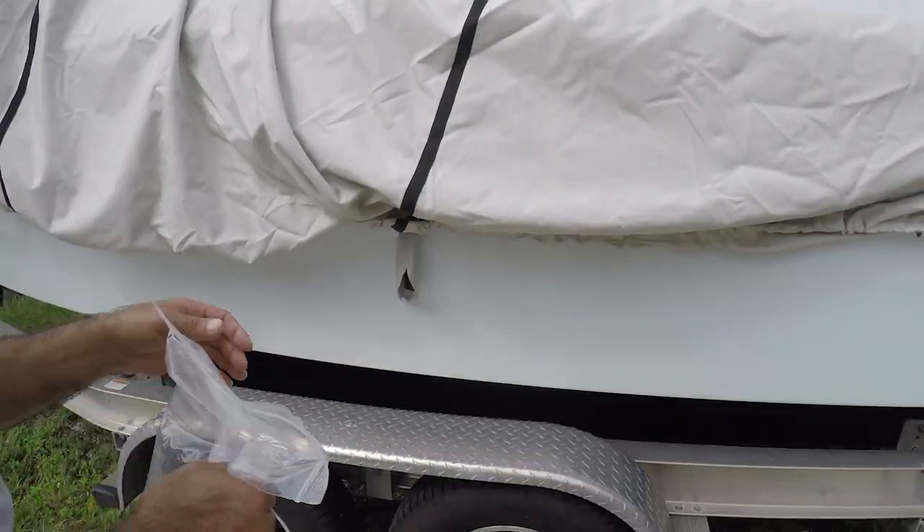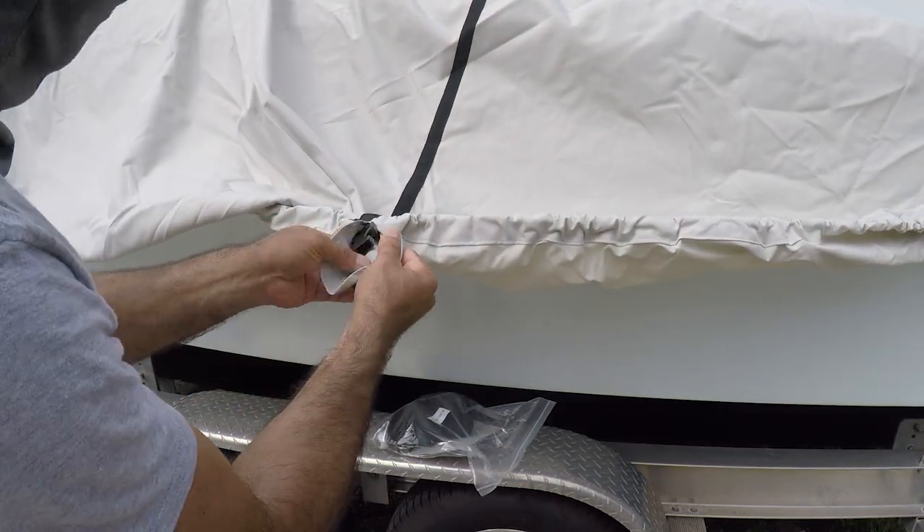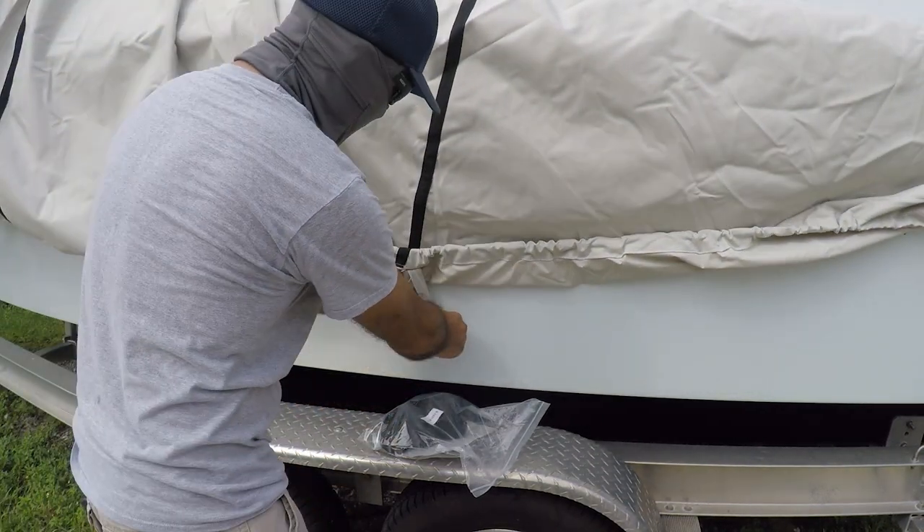Now what I have to do is strap it up. The straps come with this little sleeve here to protect, so that way you don't scratch the gel coat of the paint of the boat — very clever.